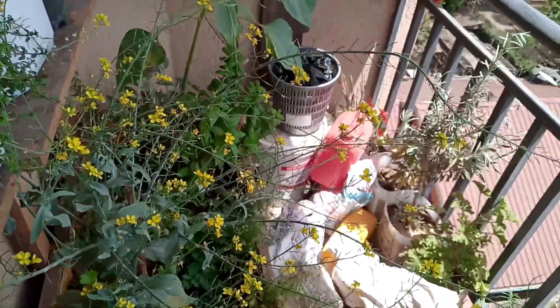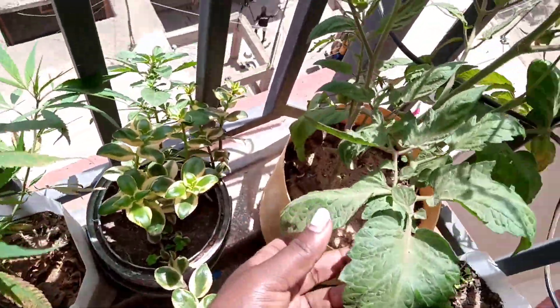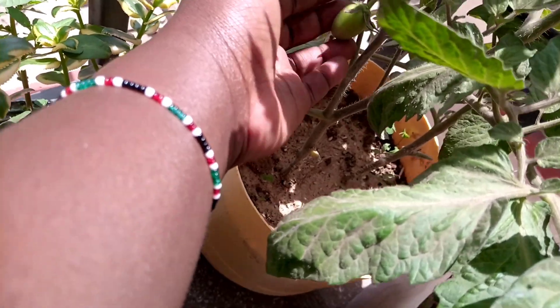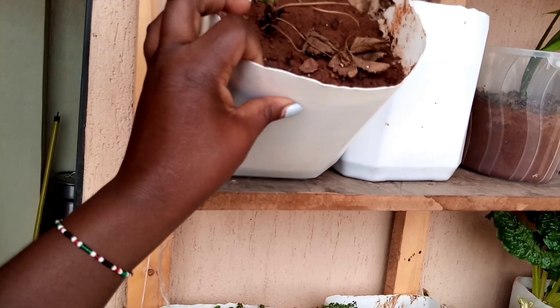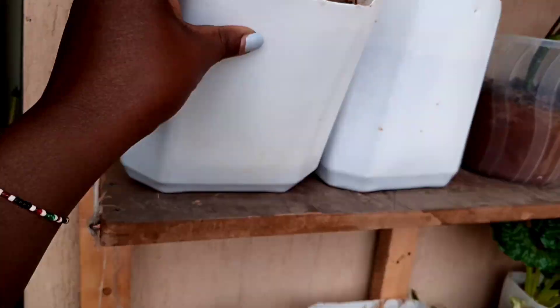The rest of the garden is looking nice. My tomato is doing well. I have a cherry tomato here — can you see it? I have one here and another one on the other side. Then I got some strawberries, and they are starting to show new growth.